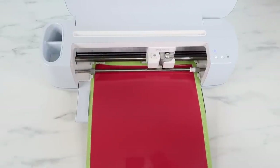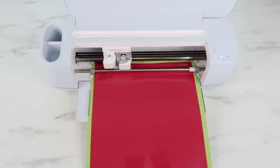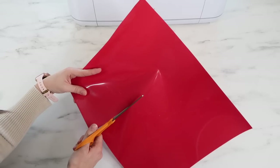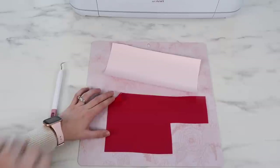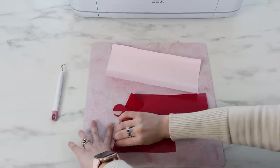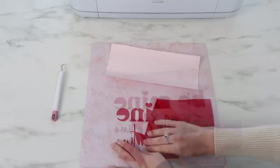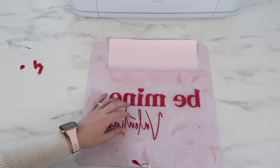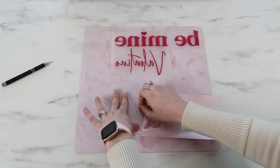I load it into the Cricut machine and the Cricut cuts it out. I purchased the puff heat transfer vinyl from the website Heat Press Nation — I really like that website and I'll leave a link below. Once that's done, I cut around the design that was cut by the Cricut, then I'm ready to weed out the negative space. I sped the video up here, but with heat transfer vinyl it is so much easier to weed than adhesive vinyl.